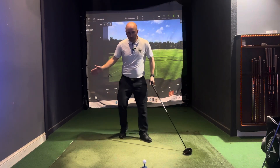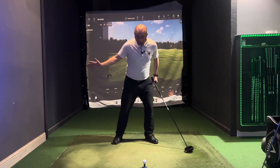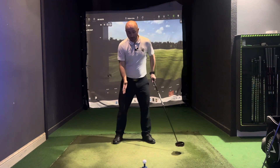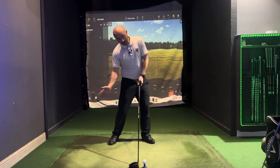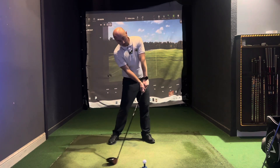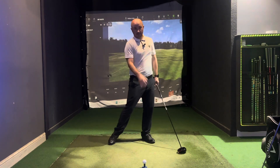And with the driver, we want to sweep up on the ball — very different feelings. With an iron we're looking to cover the ball, compress it, and hit down. Driver is very different. If we want to sweep up, we actually need our head and sternum slightly behind the ball. As we are coming down, we're going behind, sweeping slightly up on the ball, getting that ascending blow.